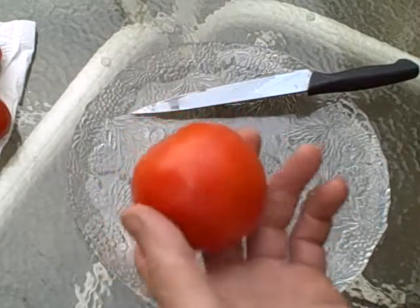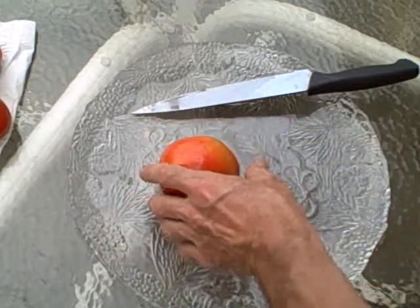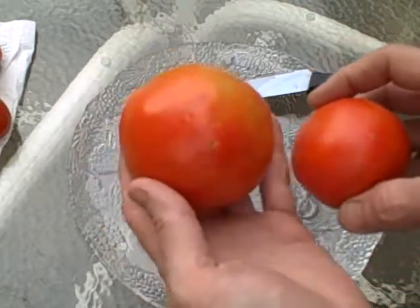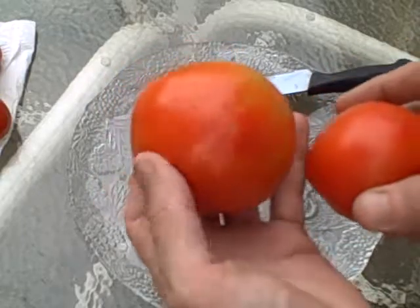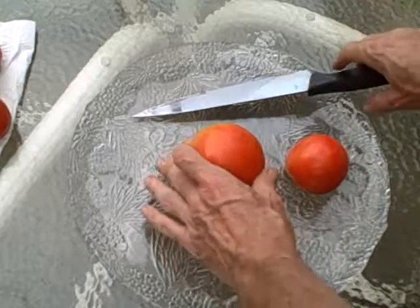I got a little greedy — I kept picking them and picking them and realized I hadn't done a video about the end products. So, here we go.